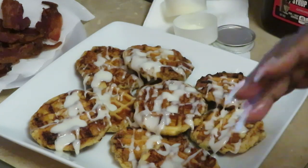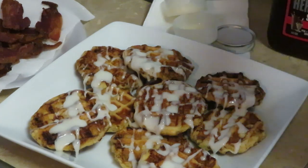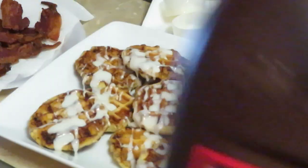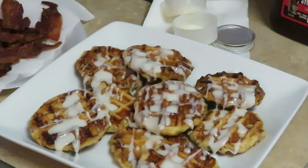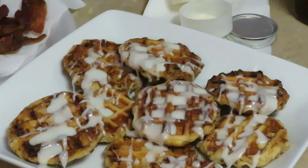Alright, now we got the glaze on. Let me wipe my hands off. Y'all know what's coming next — I had the Hershey's chocolate to the side. I gotta zoom y'all in for this.